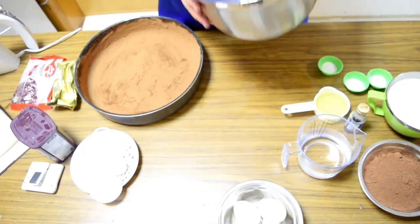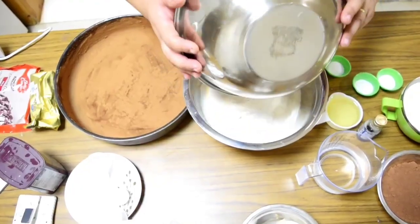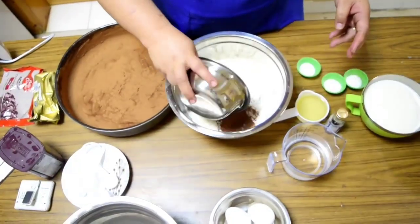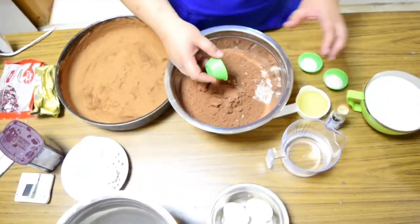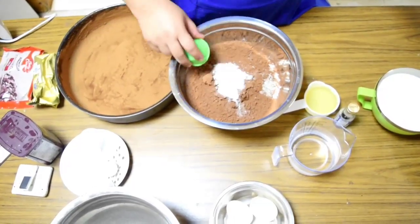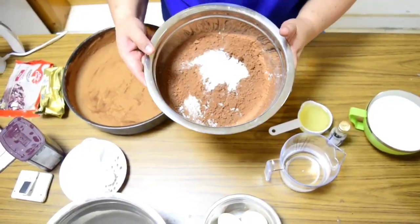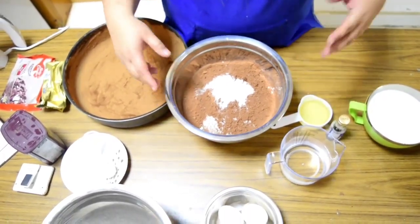We need to add all the dry ingredients first. Mix together the flour, sugar, cocoa powder, baking soda, baking powder, and salt.